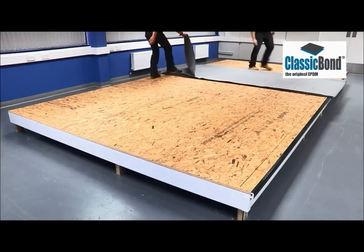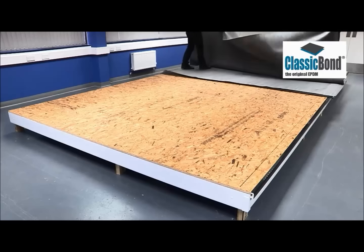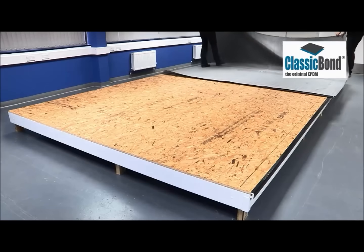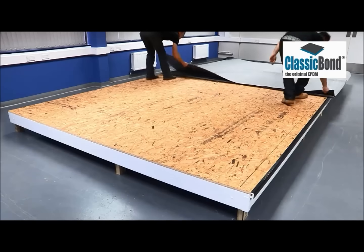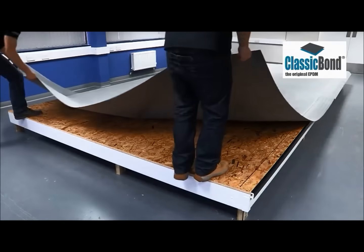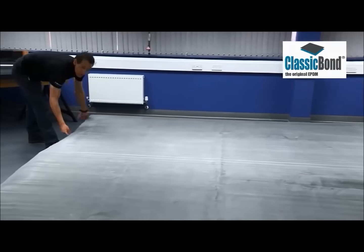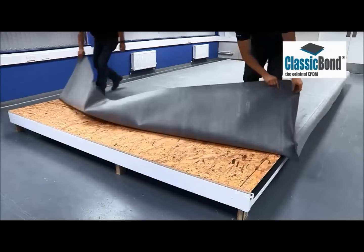The membrane should be laid out allowing it to overhang the edges of the building. 75 millimeters all-round is normal, but this can be adjusted to suit site requirements. Allow the membrane to relax prior to bonding to the deck.